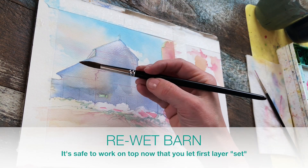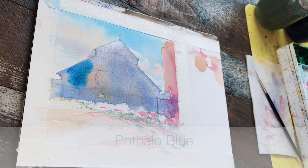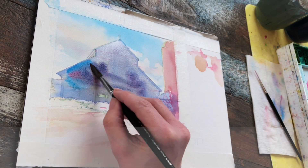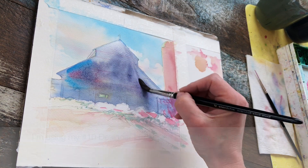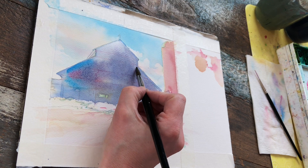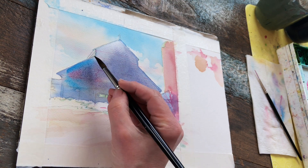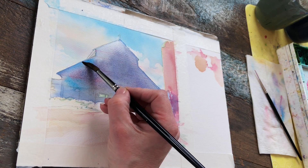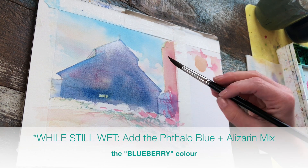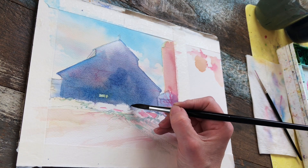Once it's dry it ends up a little paler — don't fret, we'll just add another layer. I want wet-into-wet again for soft results, so I'm re-wetting the surface and applying phthalo blue, then adding a little alizarin crimson and mixing violet right on the surface of the paper. I want to work quickly here because I don't want the paint to dry streaky — I want everything to look really soft, fluid, and dreamy. I'm still keeping that upper portion of the barn quite pale for that light-diffused look.